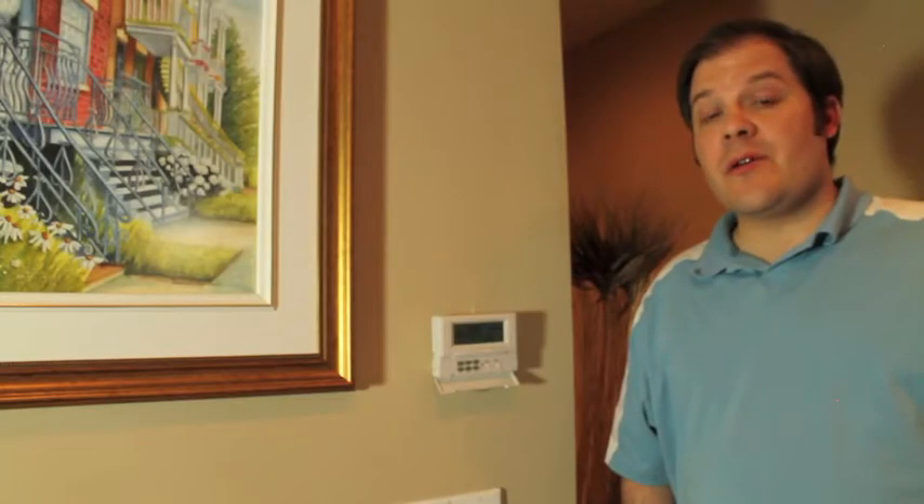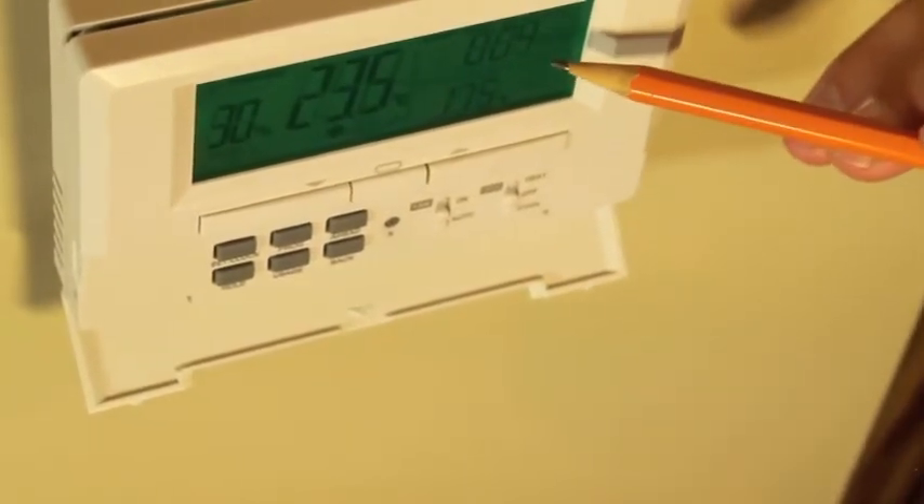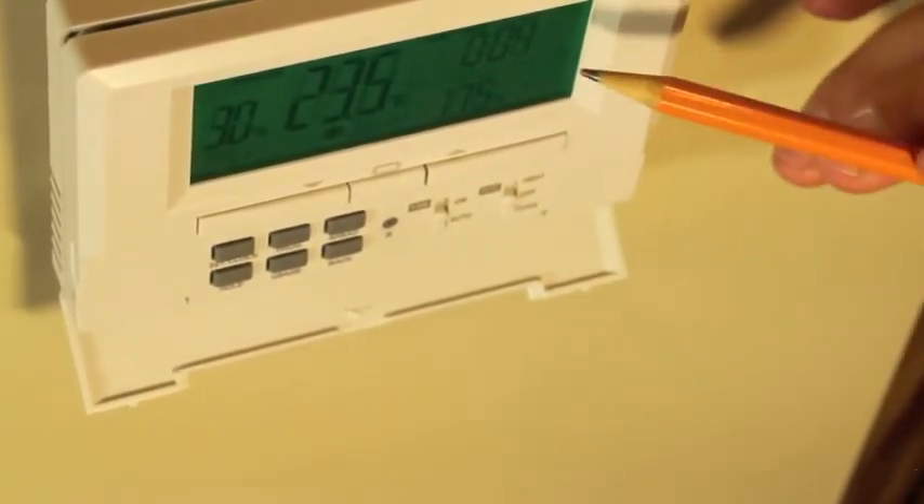Now we're going to talk about some of the special features of the M6007. First, you'll notice that it has a button labeled usage. The thermostat will display in the clock area the number of hours and minutes it's run today.